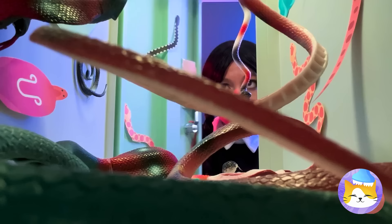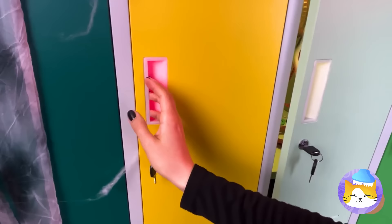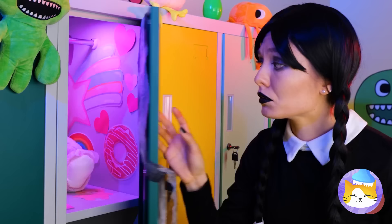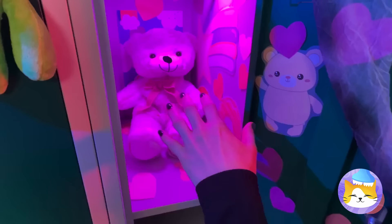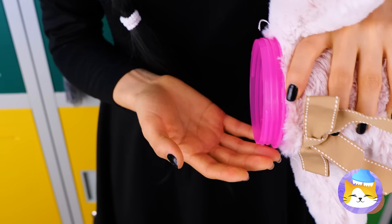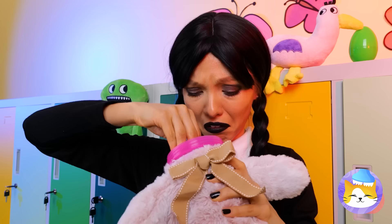A locker full of snakes — nah, nothing strange here! Spiders, teeth, eyeballs — yeah, seems about right! Okay, now things are starting to get scary. Of course, true beauty is on the inside, so let's see what makes him tick. Well, slime is a good start! Another egg — we're on a roll! Think we'll find more? Oh, that was quick!